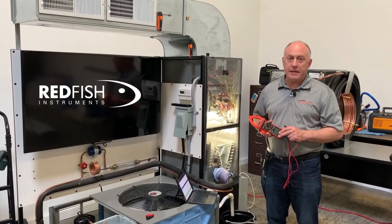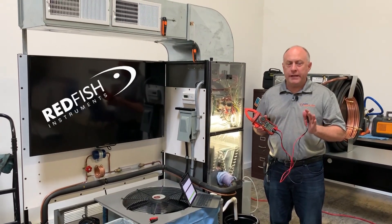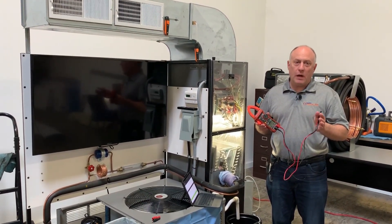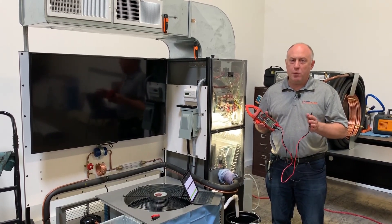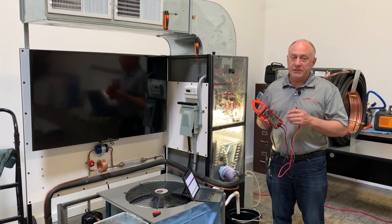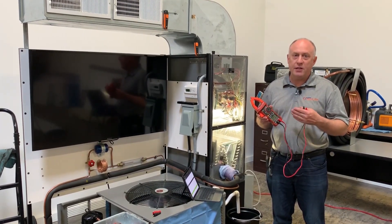Hey, this is Jim Bergman with SUPCO TechLink. I just wanted to go over a couple of really interesting features of the meter, due to some questions we got. One of them was: why would you want a power meter over an amp probe? What's the difference? Because this truly does just look like an amp meter, but it's a whole heck of a lot more — it actually measures power in watts and kilowatts.